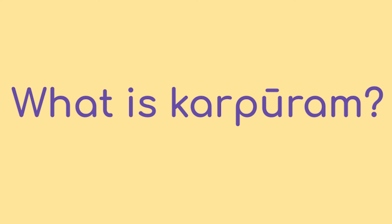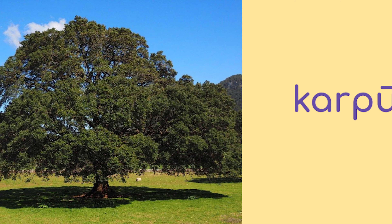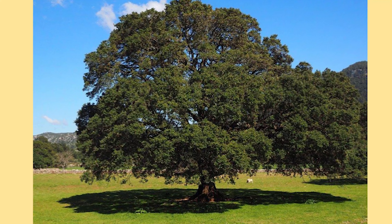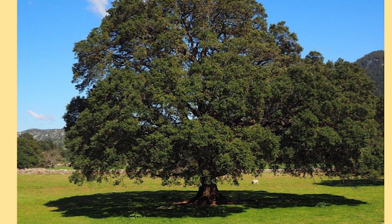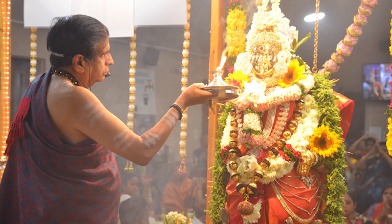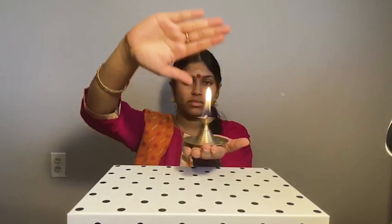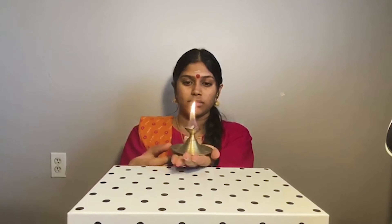What is Karpuram? Karpuram is the Sanskrit word for camphor. Camphor is a substance made from the camphor tree. We show the Kapuram to the deity during puja. We encircle the camphor three times around the deity. Showing the Kapura Arati is a method of spreading the energies from the puja to yourself and everyone nearby.